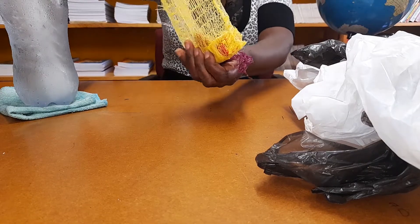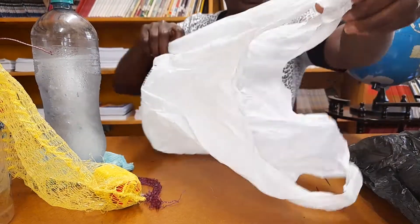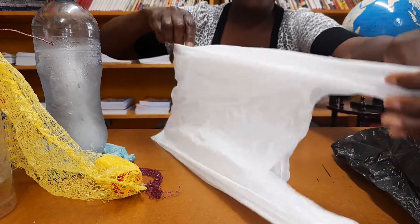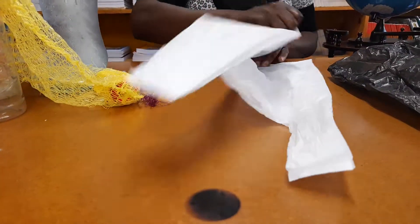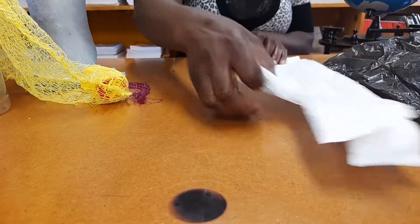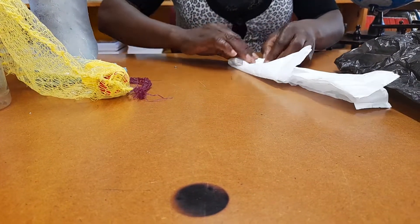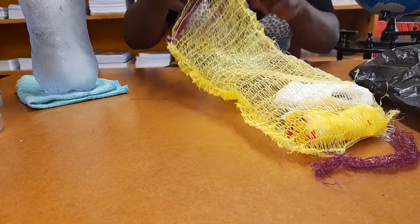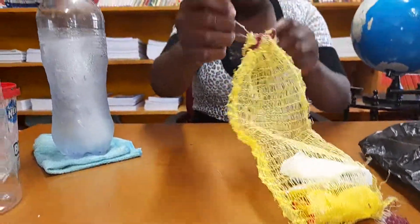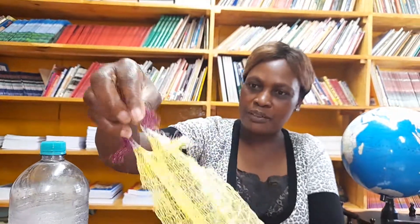Let me show you again — you hold it nicely here and you fold it again here. I want you at home to fold the plastics nicely to show mommy that you can reuse plastic in a good way. You fold them nicely like this, then you put them in your orange bag. When the orange bag is full, you fold it here, cover it, and hang it behind the door. Find a place where you can hang it and they are packed nicely. Thank you, bye!